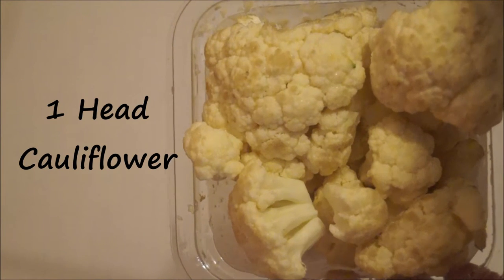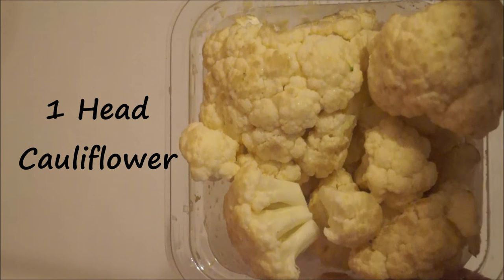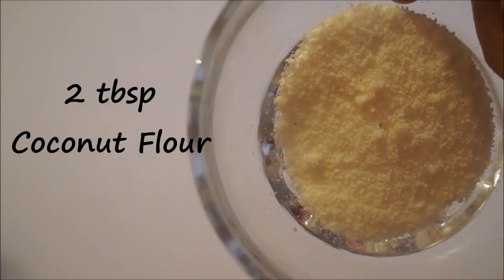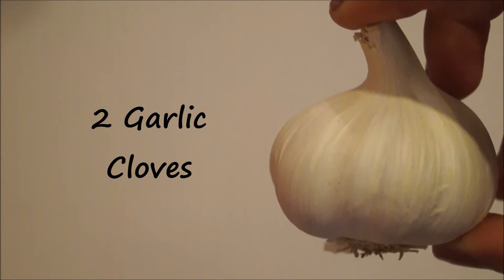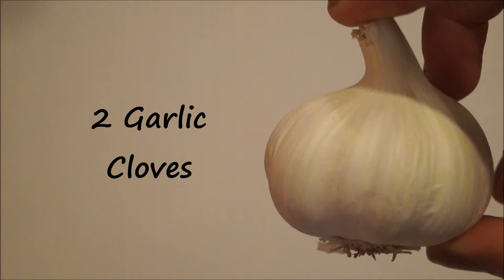To start off, you need one head of cauliflower, which makes around three cups, two tablespoons of almond flour, two tablespoons of coconut flour, and two garlic cloves. If you don't have garlic cloves, you can also use minced garlic or even garlic powder.